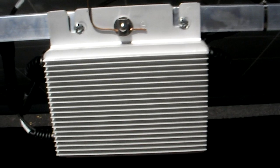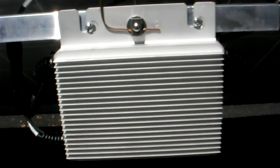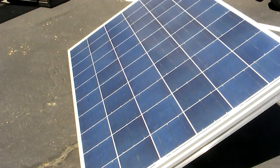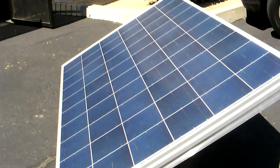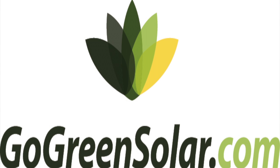All you have to do is place the Sun Plug in direct sunlight, and you're instantly producing clean, reliable energy for your home, saving you money on your electric bill. To place your order, call Go Green Solar at 1-866-798-4435.